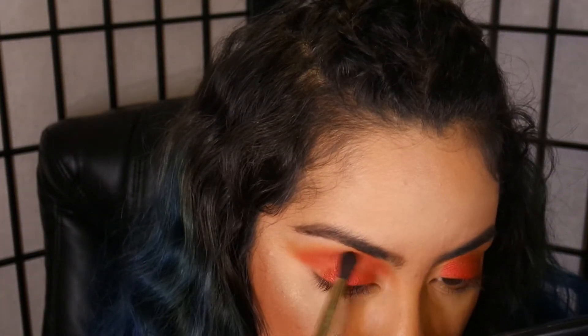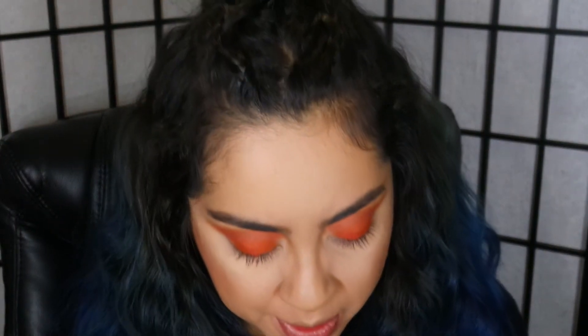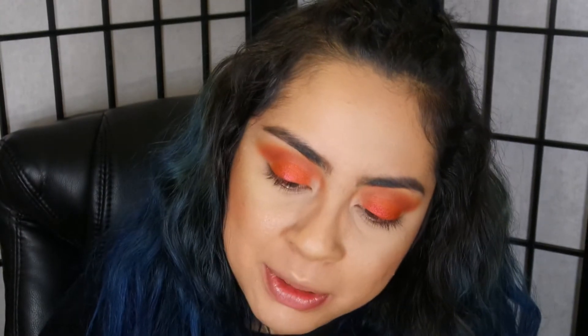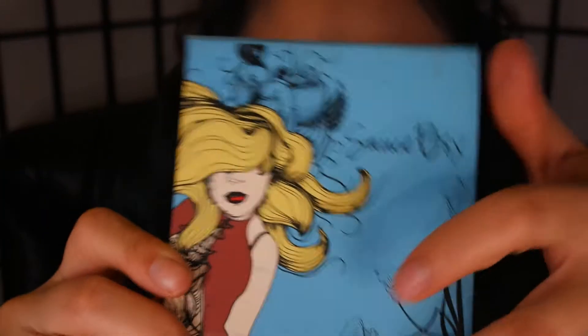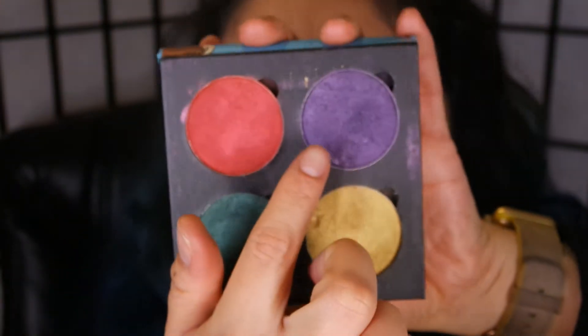As you can see I slowly build it to how I want it. I'm gonna grab my Saucebox palette — another cruelty-free and vegan option — and I'm gonna grab the Art Nouveau palette. I got this at Fame Expo last year. I'm gonna be using this purple from it.